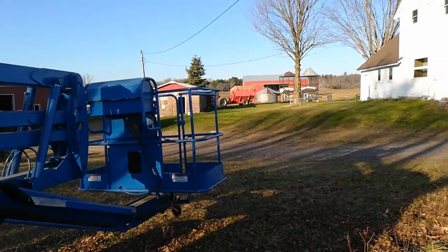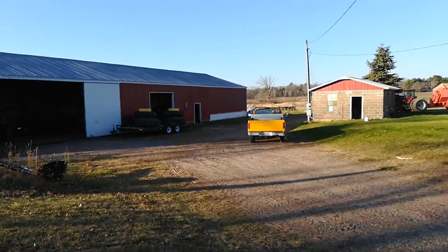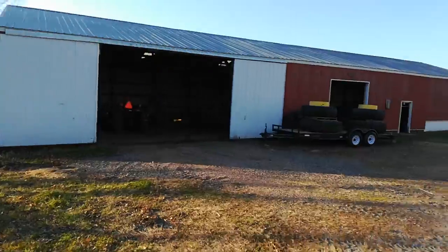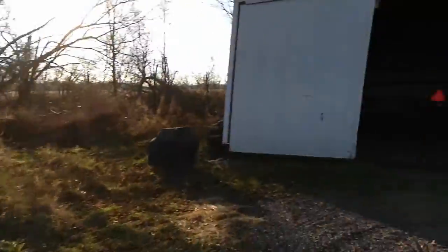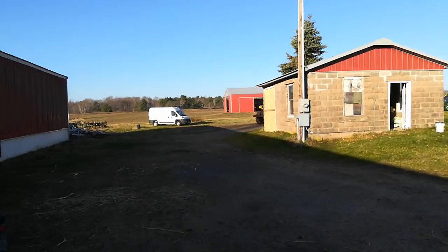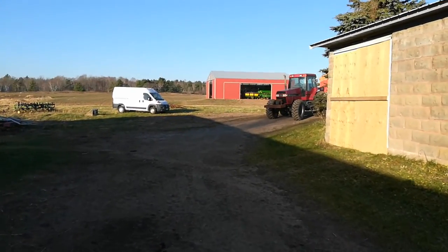Okay, here we are — looks like the last nice warm day of the fall. I'm gonna give you a little tour of what we're gonna do today. It's Sunday morning, dad's coming up here. We're gonna put the rest of the equipment in the old shed, starting with the boom back there, this load of trailers, tires, the truck. This video might get a little long, but we'll make our way out to the new shed and I'll show you everything in there.